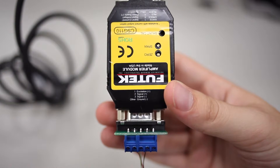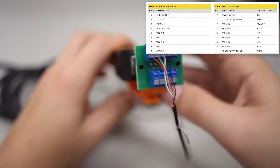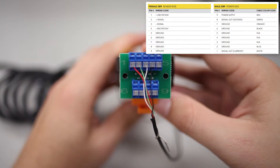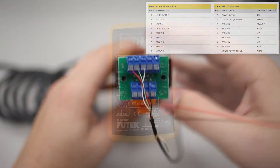For the amplifier's sensor input, we should confirm that the plus and minus excitation, as well as the plus and minus signal connections, are properly paired with the coinciding connections on the sensor. Note the pin numbers on the CSG110 connectors, as these are useful when connecting bare wires to DB9 screw terminals.